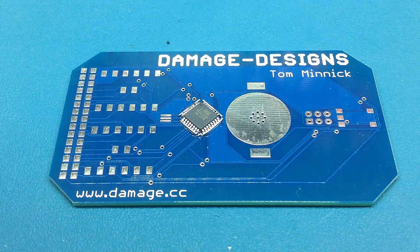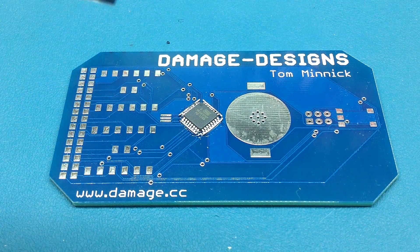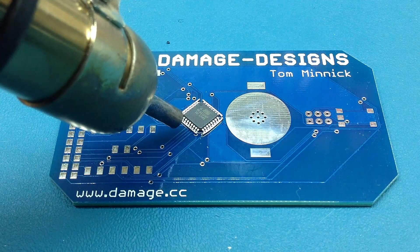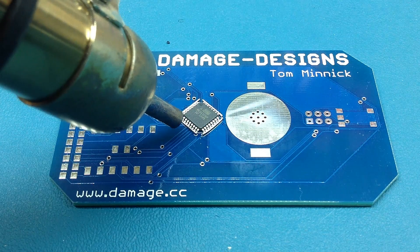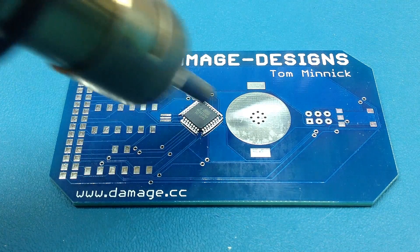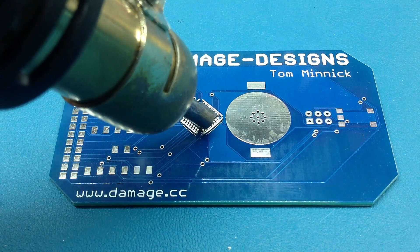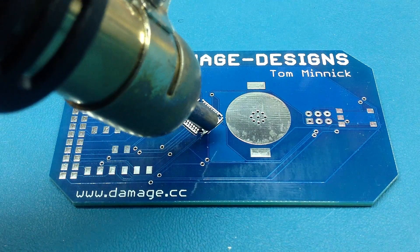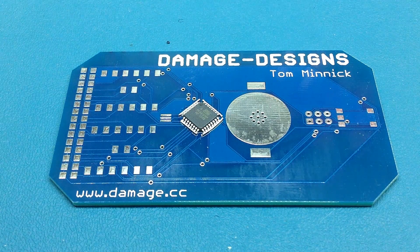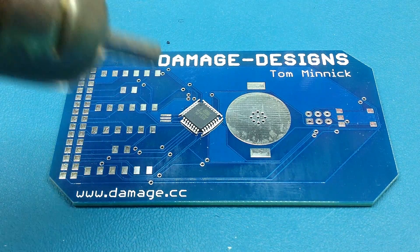I'm going to use about 325 degrees Celsius with very low airflow — I don't want to blow anything around on the board. I'm just going to heat up the sides and see if that solder will melt in. I may bump up the temperature a little bit as I go.